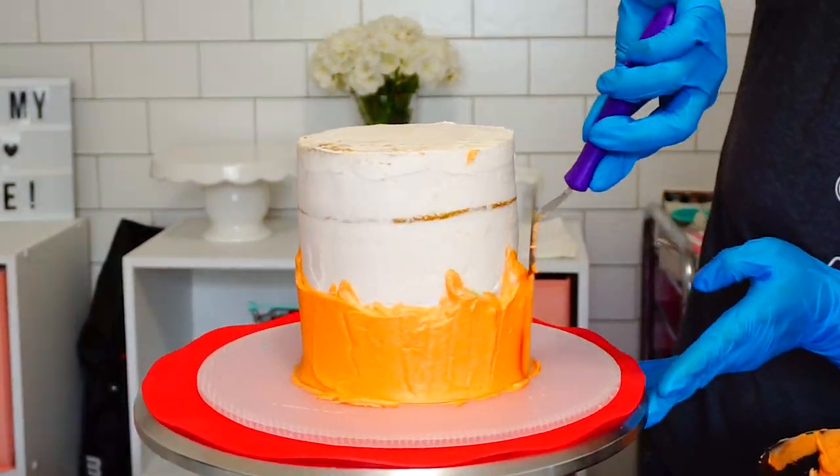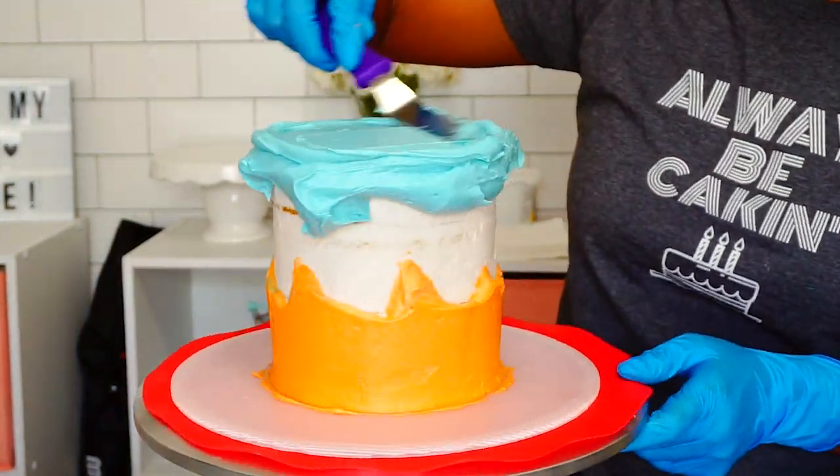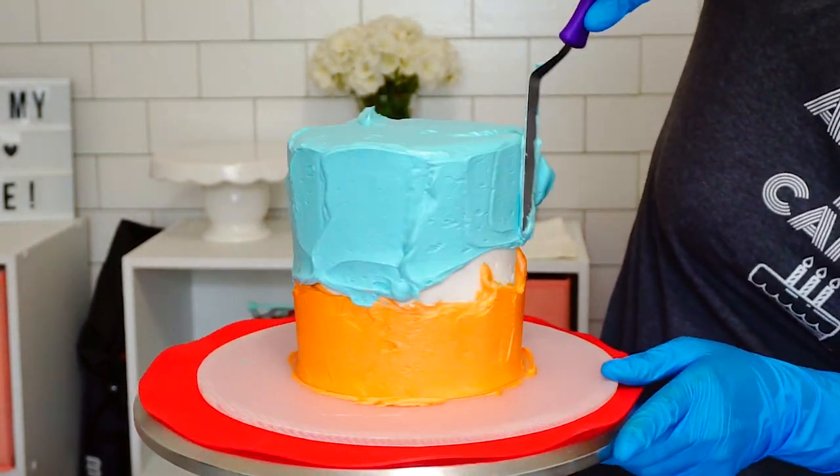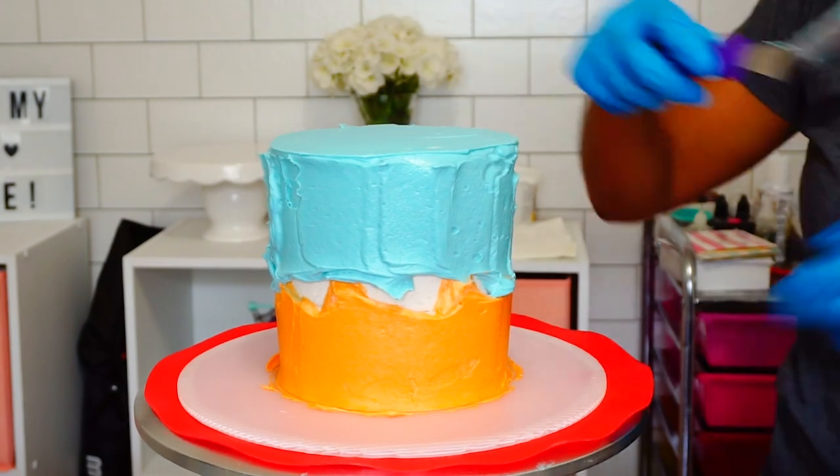On to my final coat — I decided to do an ombre buttercream for the top and bottom tiers with the colors of the Tune Squad: light blue, orange, and white.